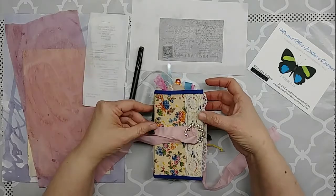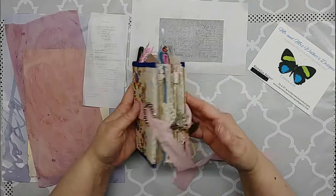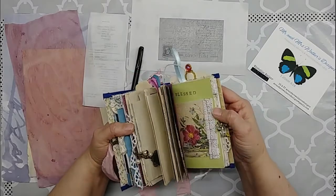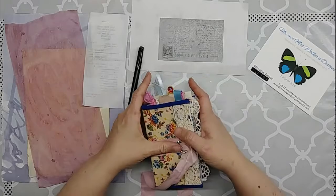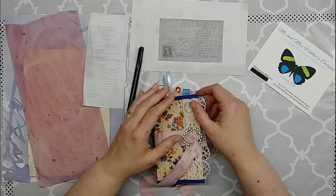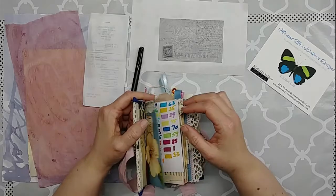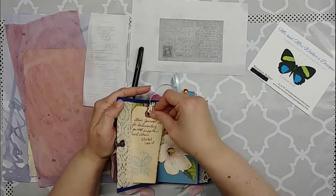This little junk journal I made out of a food box, and it's covered with fabric and some doily on the back. It's got all kinds of dangles and little tabs and lace and all kinds of little pockets and places to write. It's about the size of a three by five index card.